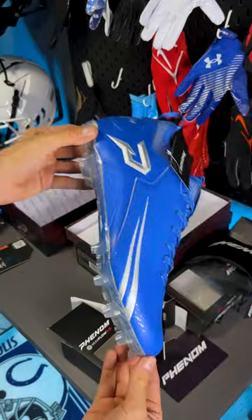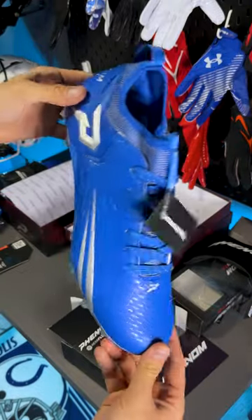Let me know down below if you want specific videos on any of these products — I'm thinking about the gloves and cleats specifically. Again, thanks Phenom Elite for sending us.